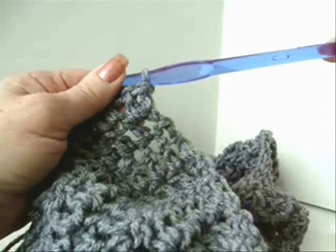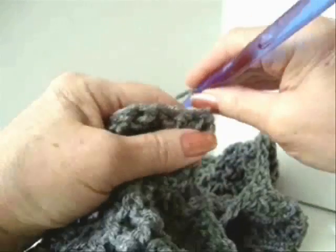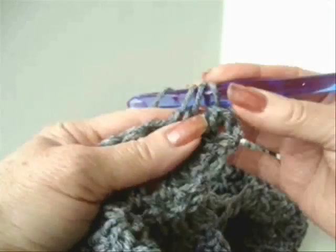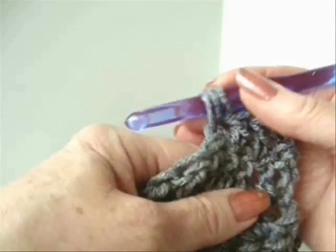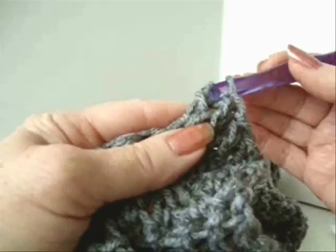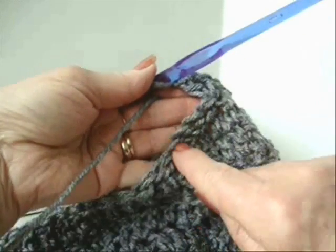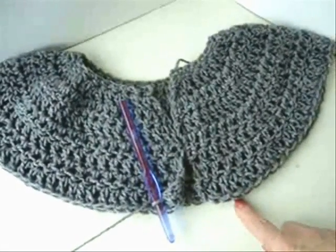Moving along with the pattern, the next step is step six. I'm going to chain two and double crochet in the next two stitches, then make two double crochet in the next stitch. I'm going to proceed all along the row doing double crochet, double crochet, two double crochets — and repeat that pattern across. I have completed that row.